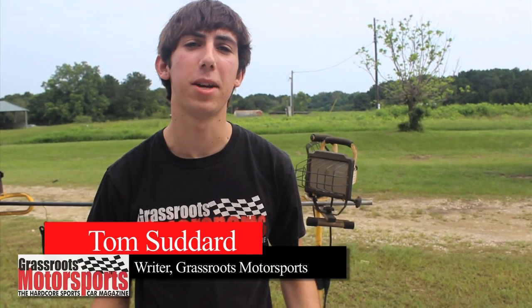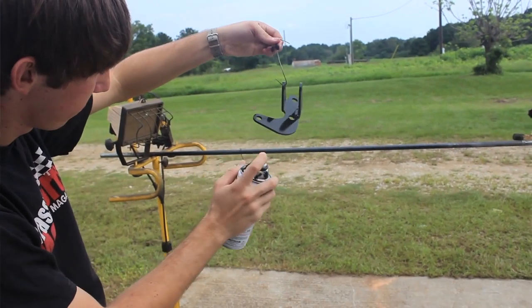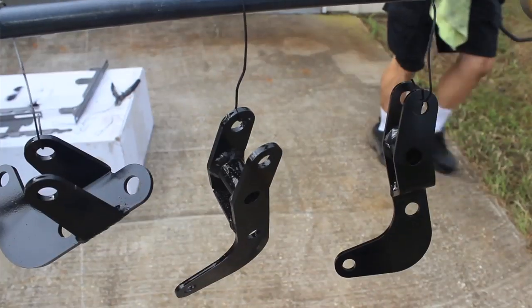A lot of the parts for this 818 are pretty intricate welded pieces of metal, so we're hanging them and spray-painting them so we can get every edge without waiting for half of it to dry before we can get to the other side.